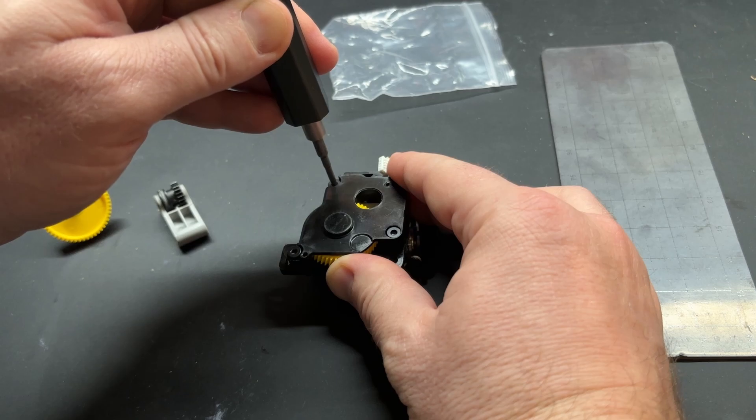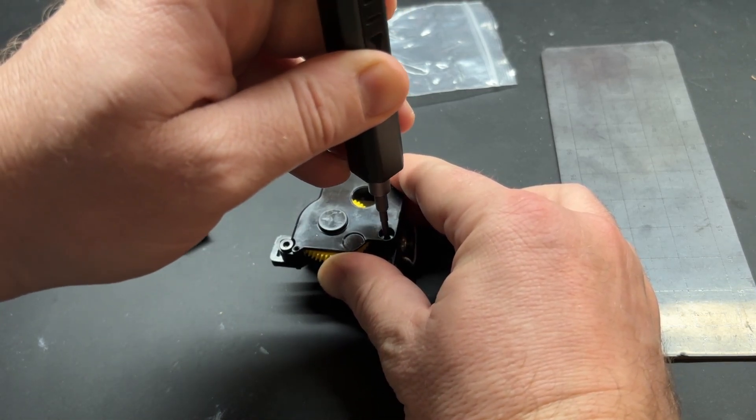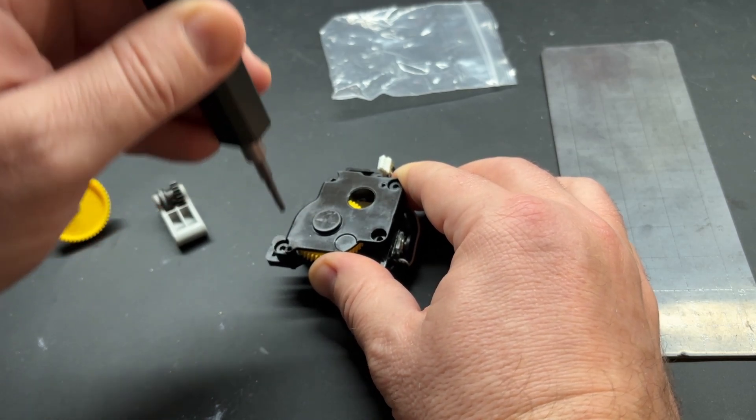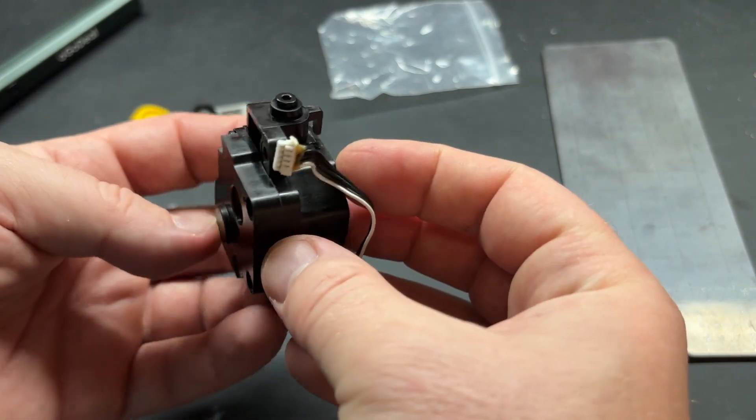These electric screwdrivers are a really handy tool to have and you can pick them up on Amazon pretty cheaply — they're well worth the investment. With that all reassembled, just have a look around to make sure nothing is missing and that it all looks good.